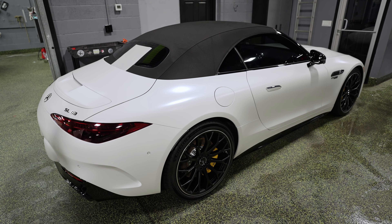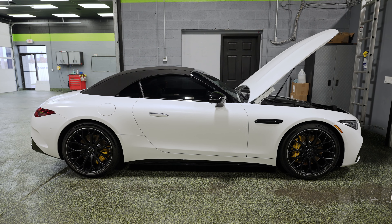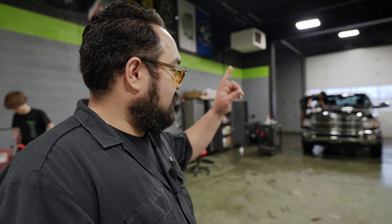Beautiful Mercedes SL — we're doing a stealth wrap to this. It came to us gloss white and we are changing that finish to a satin finish. Looking great right now.